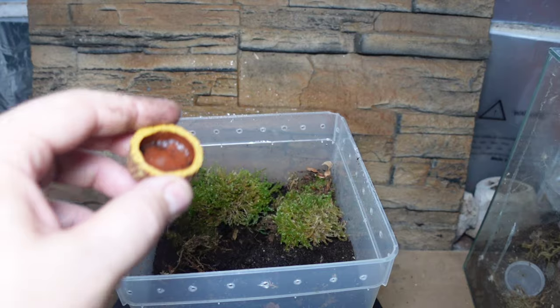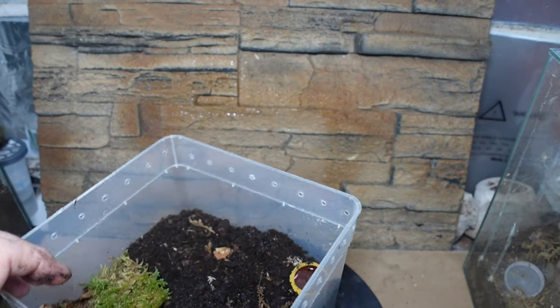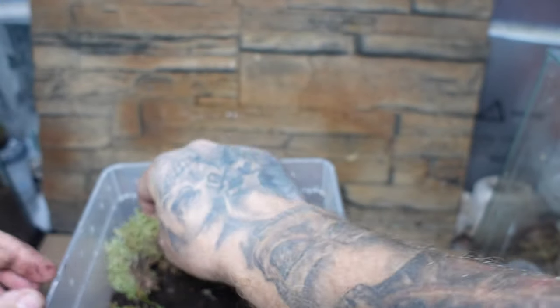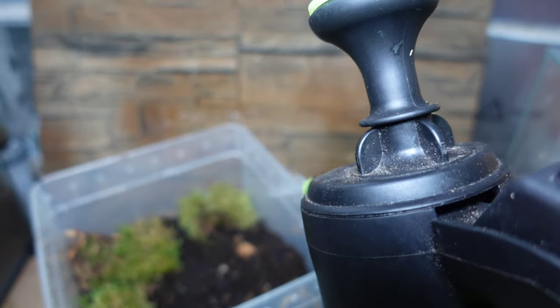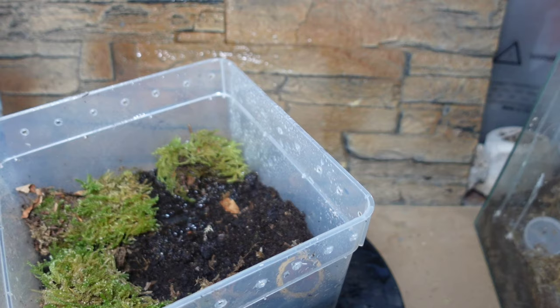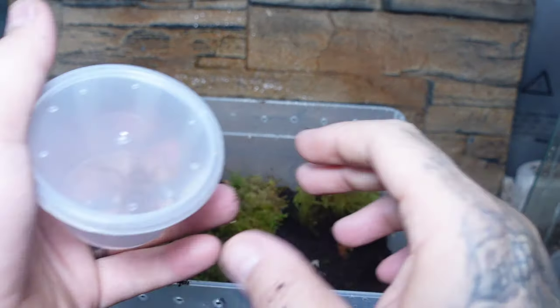Then the all-important water dish. I know there's a lot of debate about water dishes at the moment, but if you can put one in, put one in. I know they can drink from the moss and webbing, but having a permanent water source in the enclosure has to be a positive — let me know what you think in the comments. A little bit more moss going in too, a different species, to help with humidity. We spray the moss down, and that moss can actually hold up to eight times its own weight in water, which is really great for maintaining humidity.